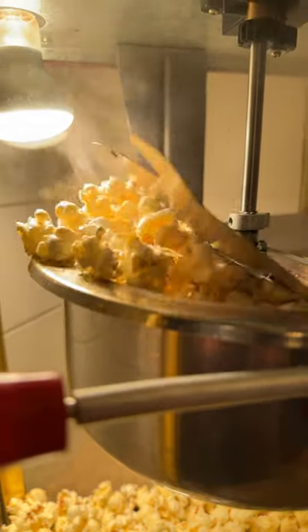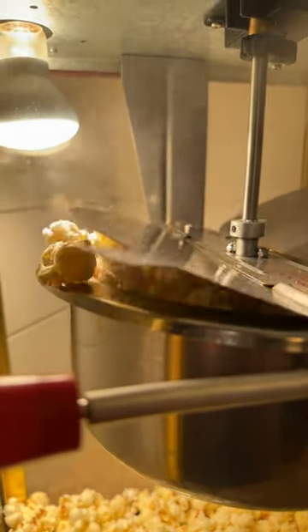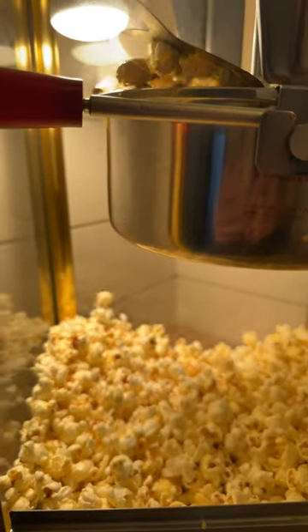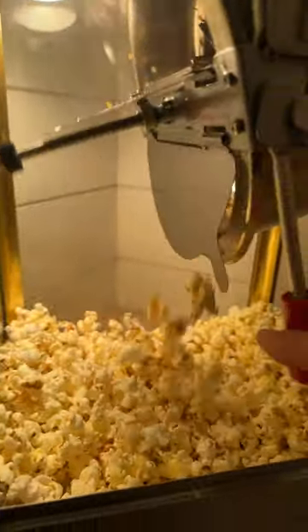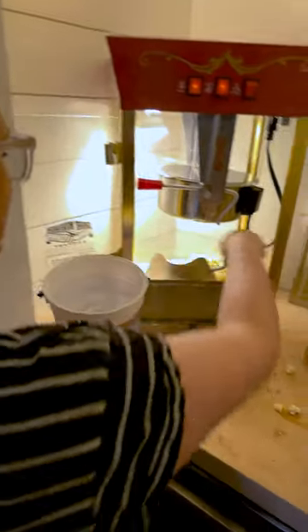And when the popcorn starts popping, it's just super fun. You want to let it go until you start to hear it pop less sporadically, and then you dump it out. We usually make two batches for our family of six for movie night. When it's done, we just scoop it up for everybody.